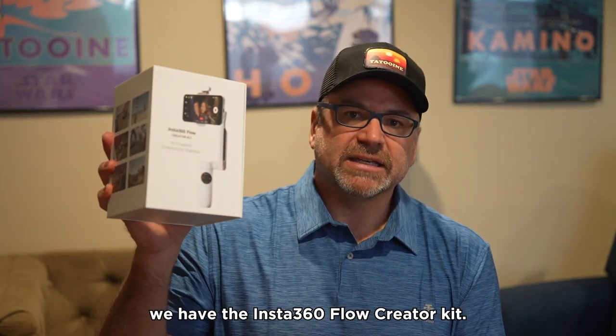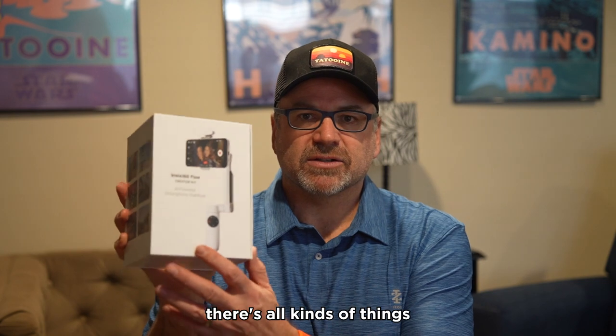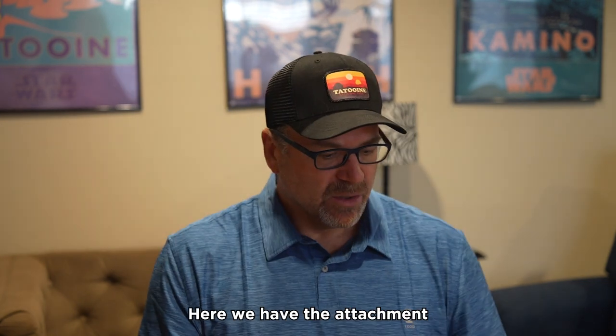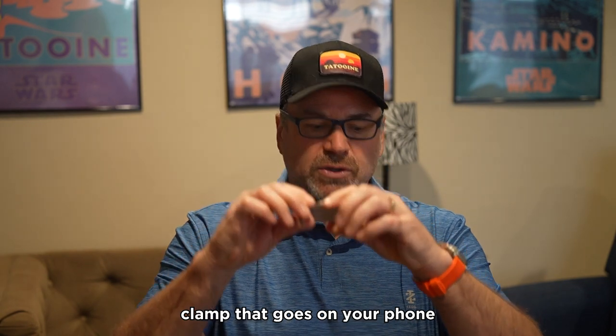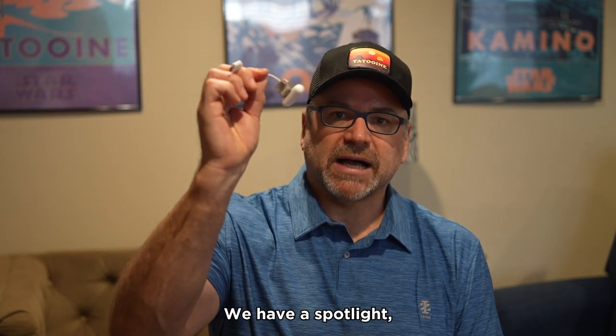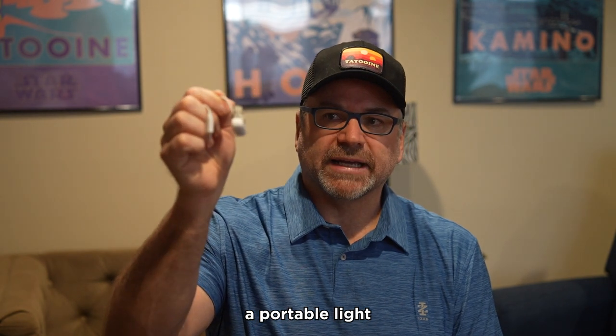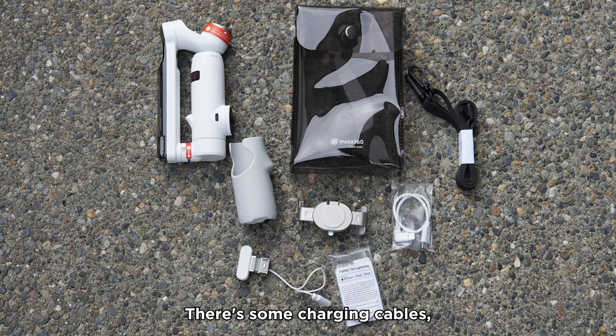In our hand we have the Insta360 Flow Creator Kit. In this kit there's all kinds of things in this box. We have the attachment clamp that goes on your phone and attaches to the gimbal itself. We have a spotlight — a portable light that you can connect to the gimbal as well. We have a little carrying case, some charging cables, a little lanyard, and the gimbal itself.